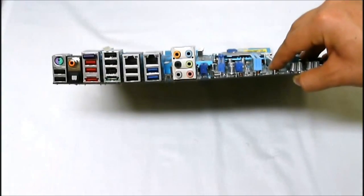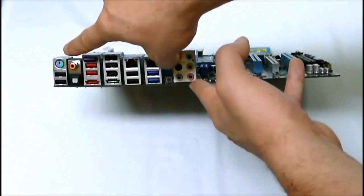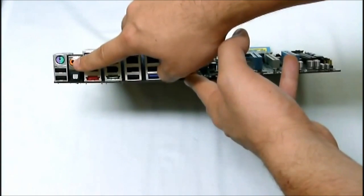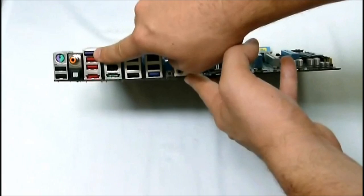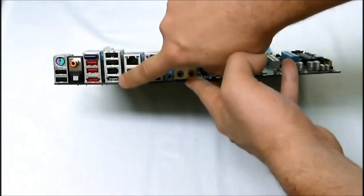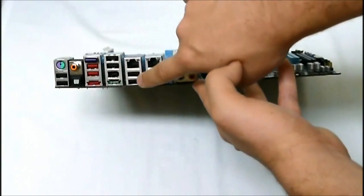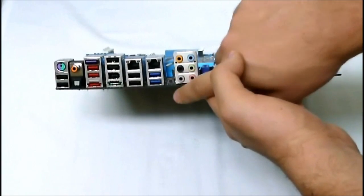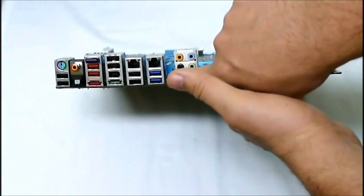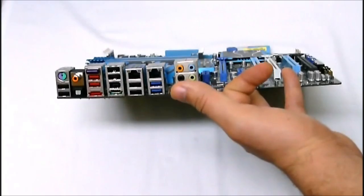Taking a look at the back side, we can see the back panel IO inputs. Instead of four USB ports across the top, we get a PS/2 keyboard/mouse combo and two USB ports, coaxial S/PDIF and optical. We have the Bluetooth receiver, two USB ports and an eSATA port, two more USB ports, Firewire, and a powered eSATA port. Two gigabit LANs — the Intel and the Realtek — a USB 2.0 port, the extra USB 3.0 port, a clear CMOS button on the back panel for easy access, and our audio 3.5mm jacks.